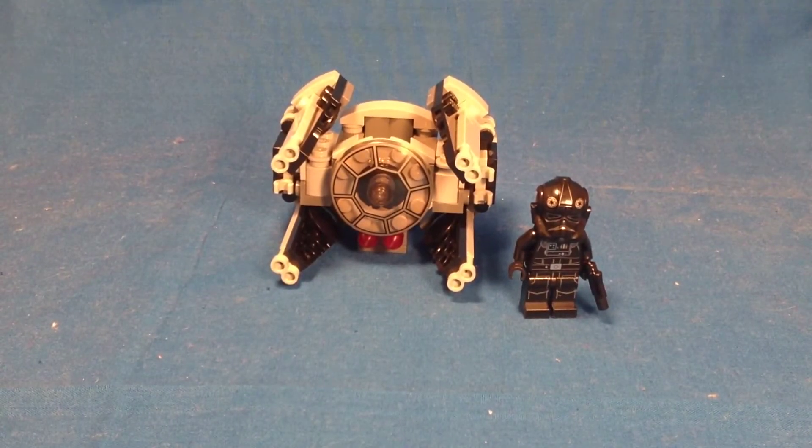Overall, I'd say this probably isn't the strongest Microfighter in my opinion. I feel like we just get too many TIE Pilots in these small sets. In the planet sets we got two TIE Pilots overall, and now we're getting yet another TIE Pilot, and there's one in the advent calendar over a couple of years.